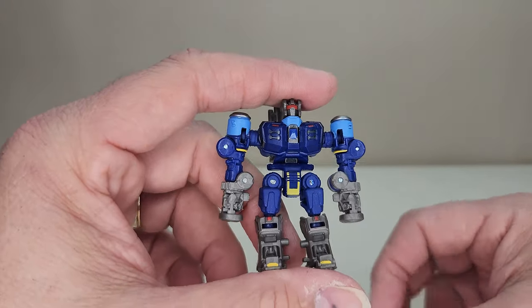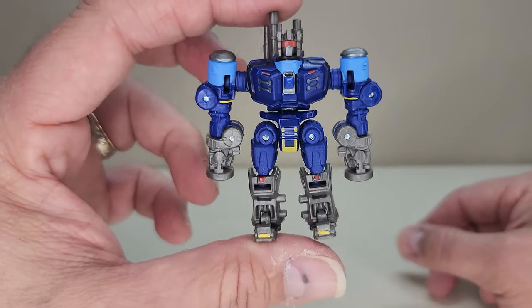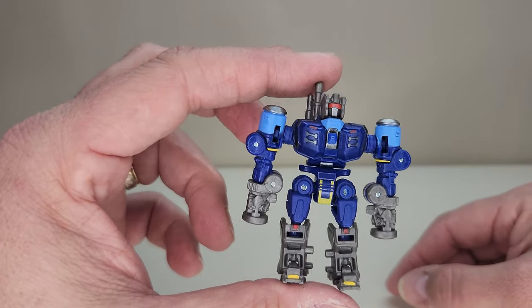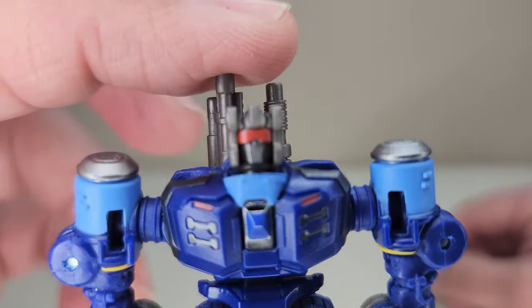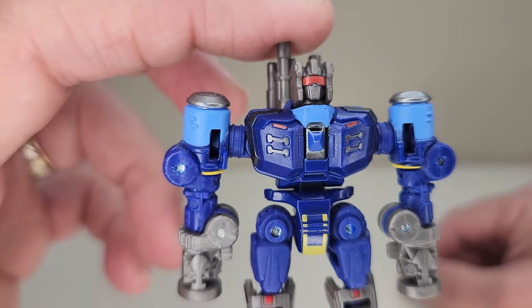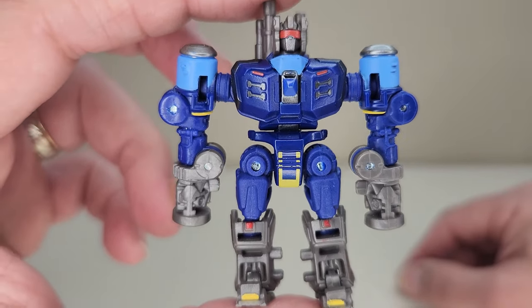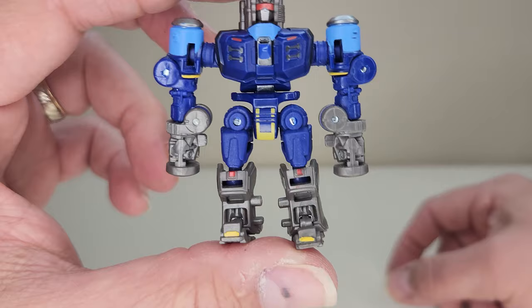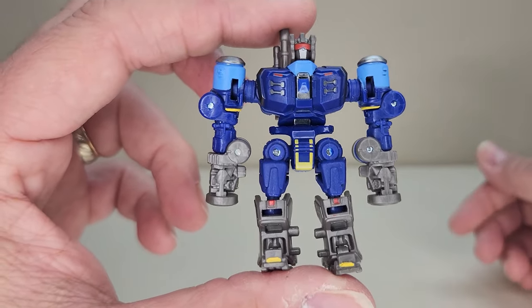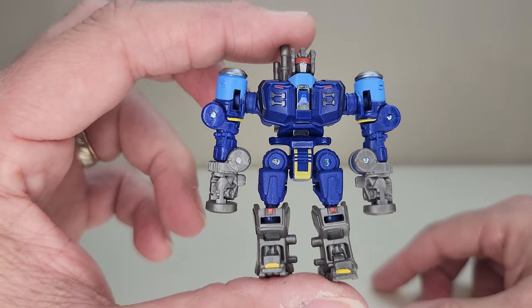There is Rumble in his robot mode — and he's tiny. He is barely two inches tall from the bottom of his feet to the top of his head. Bringing him in close, you can see his head sculpt. I absolutely love his head and body sculpt. He looks really neat and is very reminiscent of Rumble — that's exactly what Rumble should look like. He does not have hands; he's got permanent piledriver arms.